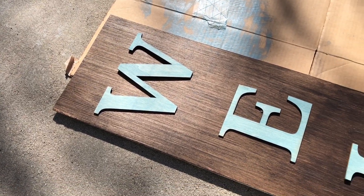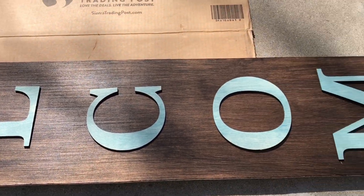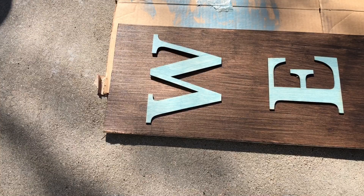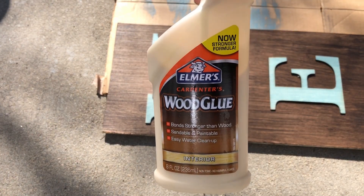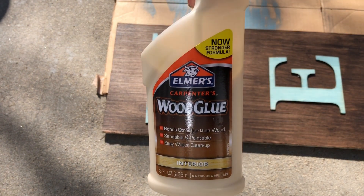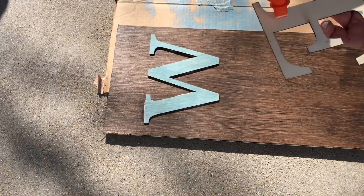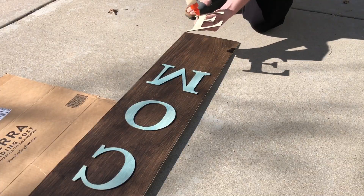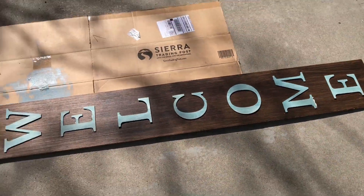Once the letters were dry I spaced them out onto the long plank. Have you seen these trending signs somewhere in your neighborhood? I used Elmer's wood glue to adhere the letters onto the long wood plank. I put the glue on each letter and then placed it onto the wood plank and let it dry. Once all of the letters were in place and glued on, I let the whole thing dry completely.